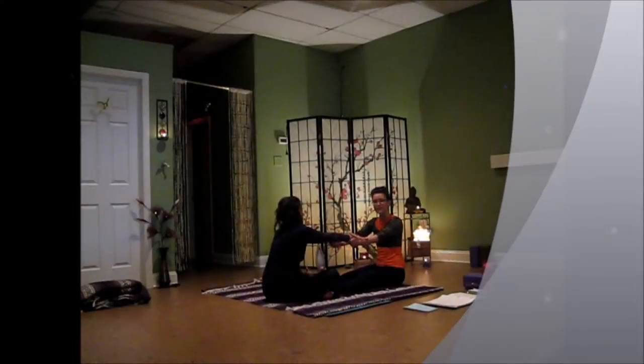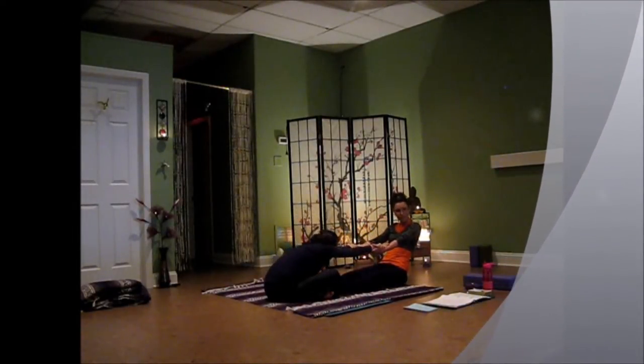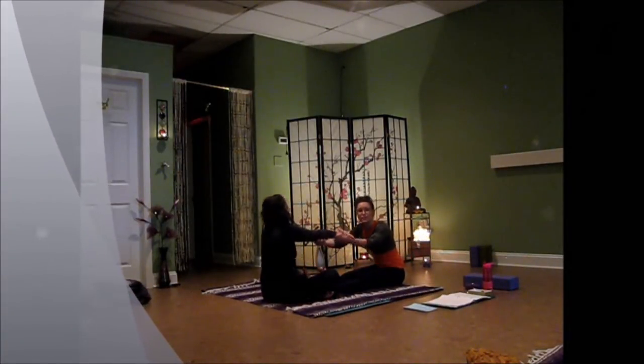You're going to hold hands and take your exhale, pull your partner forward. And then we'll take our inhale, roll up into sitting, and then switch.